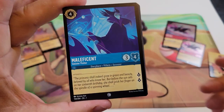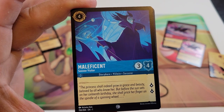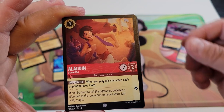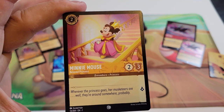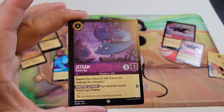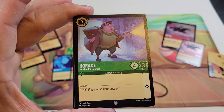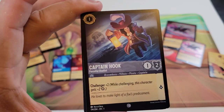First up we have the Maleficent pack. The six common cards should be on top. We have Sinister Visitor, Aladdin Street Rat, Minnie Mouse — we got several of these in the starter deck — Jetsam Ursula's Spy, Horus No Good Scoundrel, and Captain Hook. Those are our six common cards.